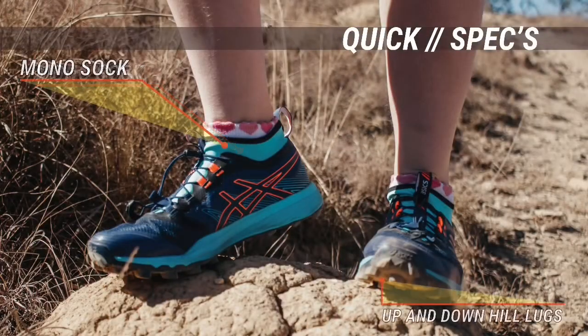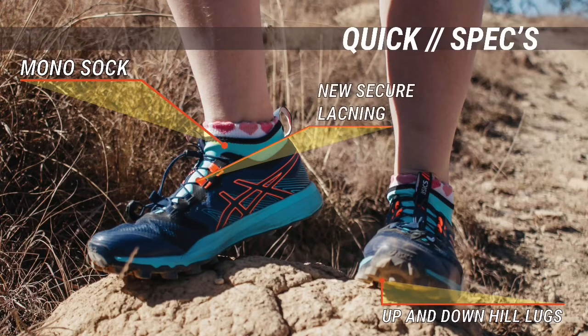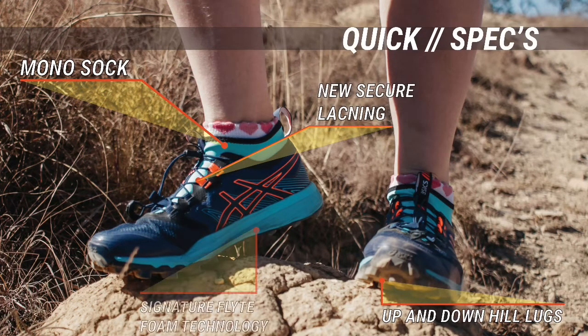The shoe features a mono inner sock, up and downhill lugs for extra traction, a new secure lacing system, signature ASICS FlightFoam technology, and comes in cool colours.